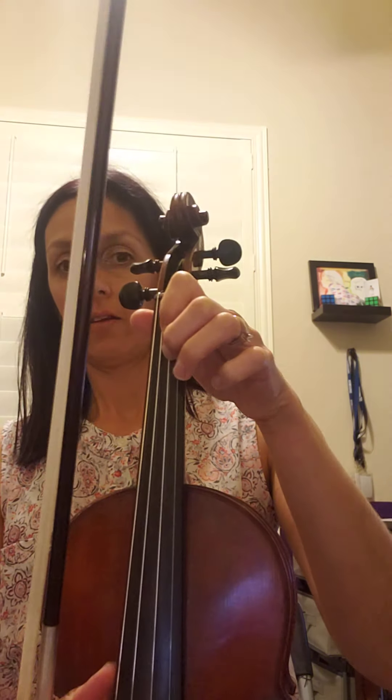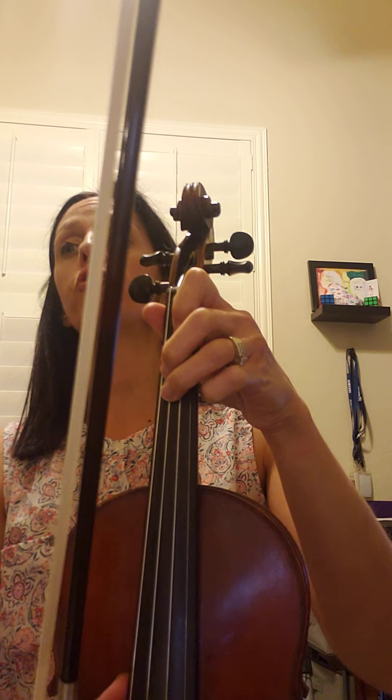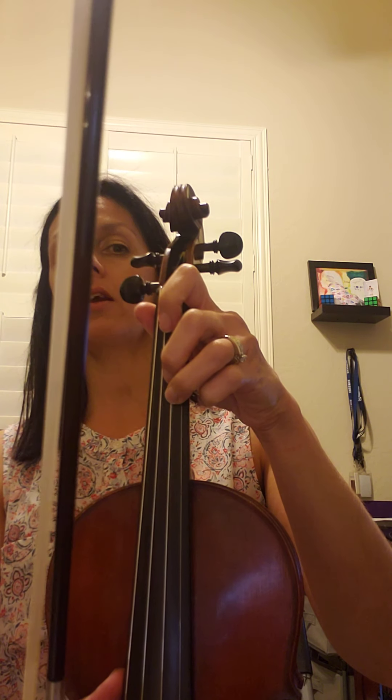Sing it as many times as you need. One more time singing: C, D, C, A, B, C, B, G, A, C sharp, D, D. And then we can play. Same bowing as the first two measures, but the notes are different. One, two, ready, play.